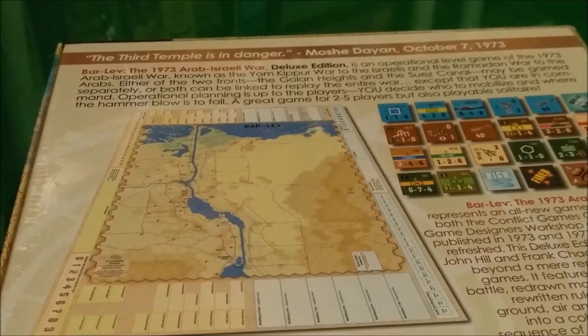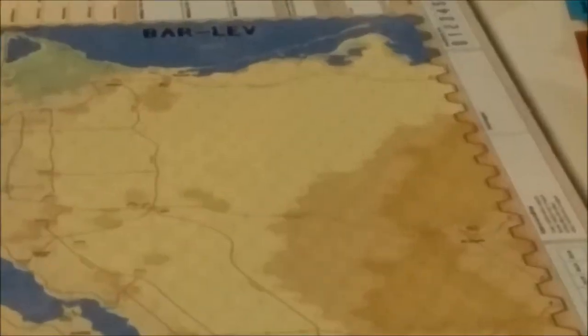Bar Lev: the 1973 Arab-Israeli War Deluxe Edition is an operational level game of the 1973 Arab-Israeli War, known as the Yom Kippur War to the Israelis and the Ramadan War to the Arabs. Either of the two fronts — the Golan Heights and the Suez Canal — may be gamed separately, or both can be linked to replay the entire war. Let me do a quick zoom in on what looks to me like the Suez Canal map.